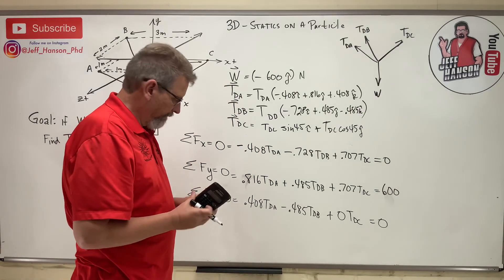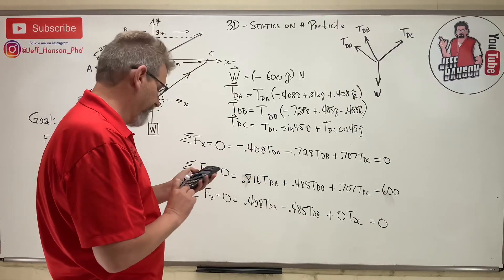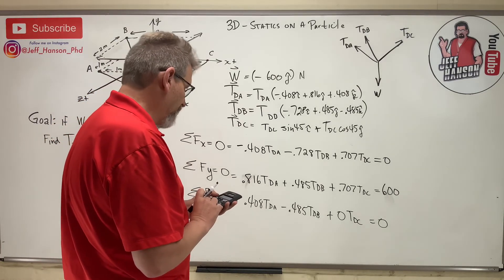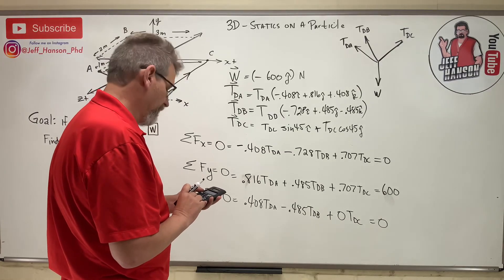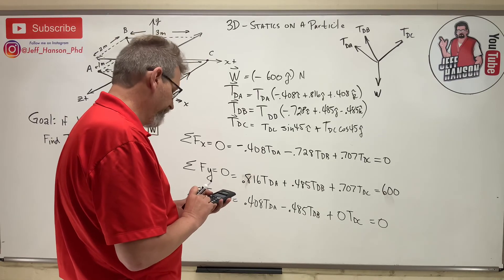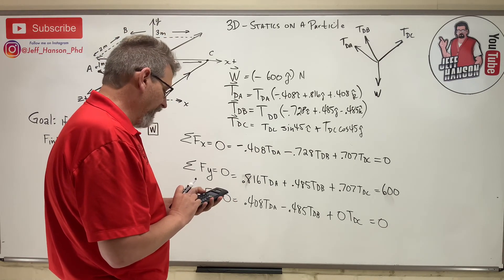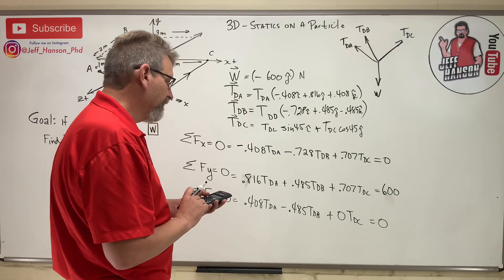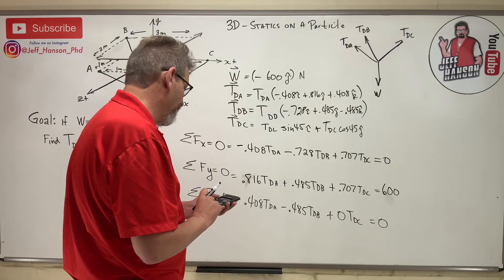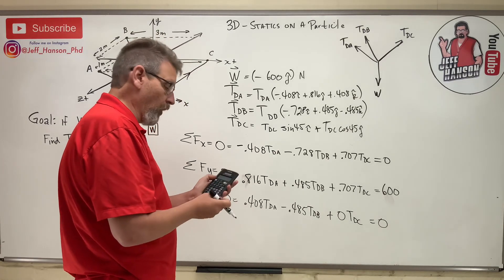We go to the calculator: second, system solver, 3×3, enter. Entering the coefficients row by row — X equation: -0.408, -0.728, 0.707, constant 0. Y equation: 0.816, 0.485, 0.707, constant 600. Z equation: 0.408, -0.485, 0, constant 0. Then hit solve.